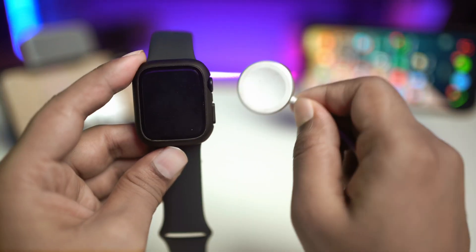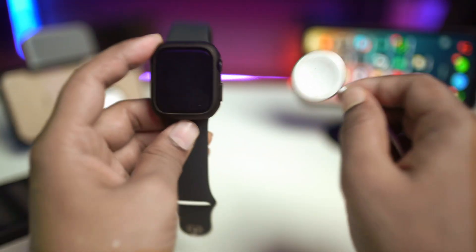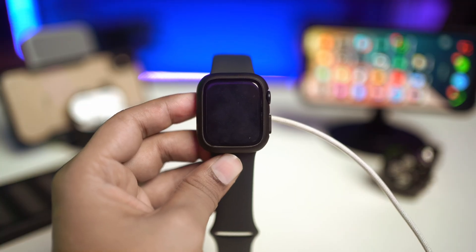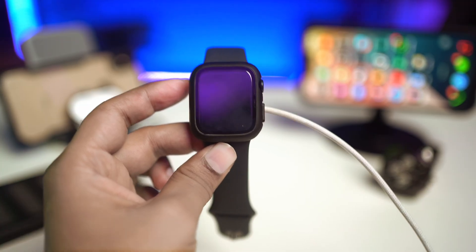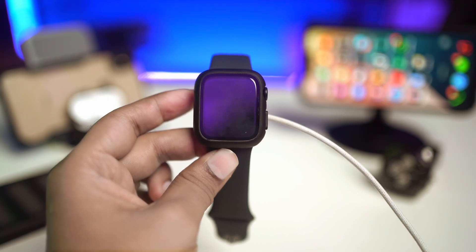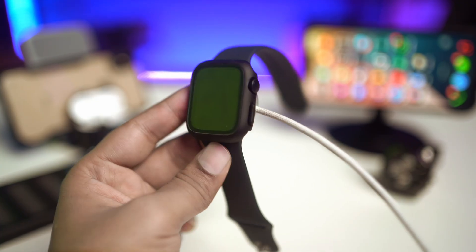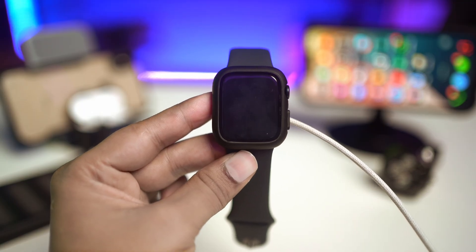If it still doesn't work, the last option is very obvious. Just go ahead and put your Apple Watch on charge for about 10 minutes. After that, you will see your Apple Watch will actually turn on and your problem is going to be solved. This works especially if your Apple Watch doesn't have any hardware problem or if it's not broken.